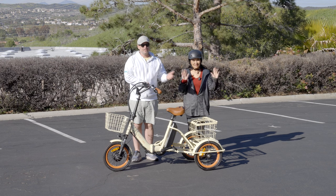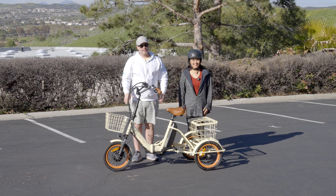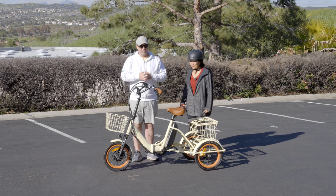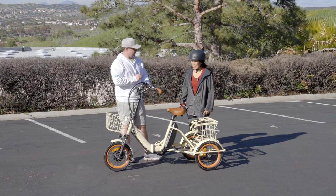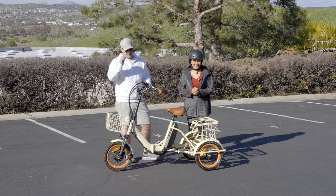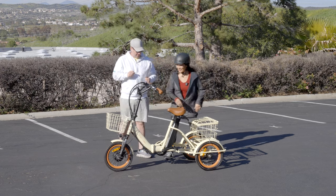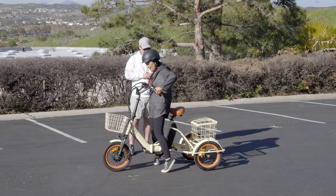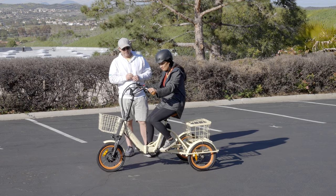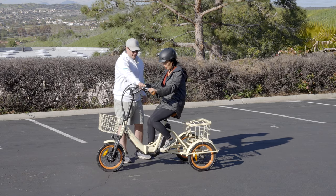Now we're here with Sandy. She's got 19-inch arms, 28.5-inch inseam, and weighs 120 pounds. She's never been on an electric tricycle, and the last time she rode a tricycle was when she was about five. Go ahead and get on, let's see if it's adjusted right. How does that feel? Great — it feels good. I'm going to power it on.